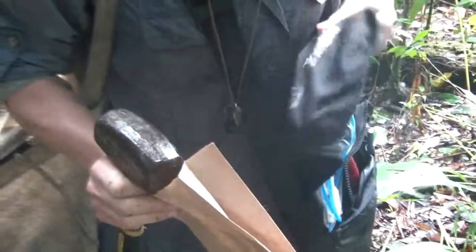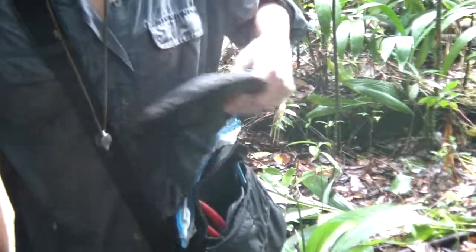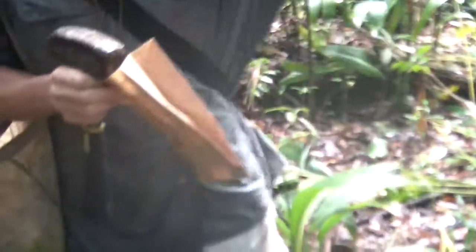There's Aaron's lichen collecting bag. She has a hammer and a chisel, paper bags to put things in, and we have chisels and clippers.